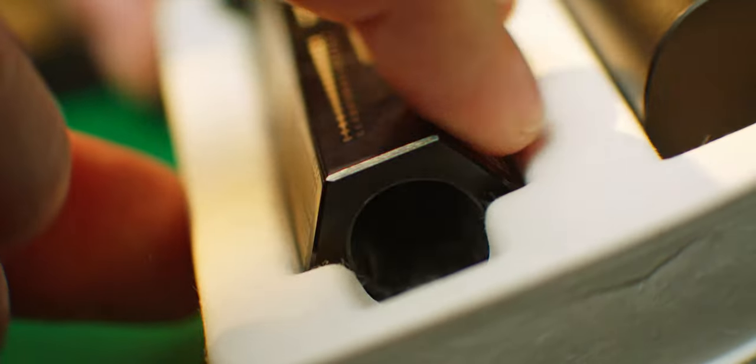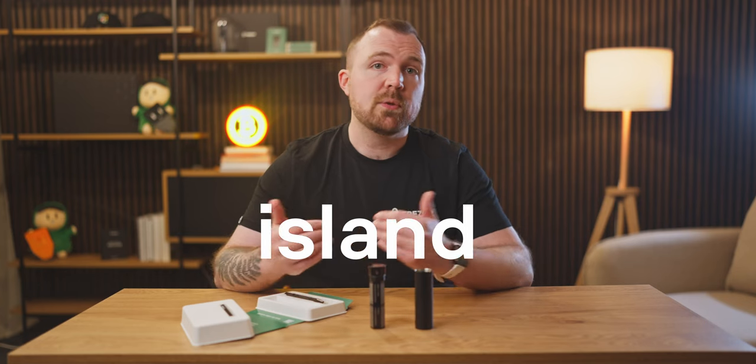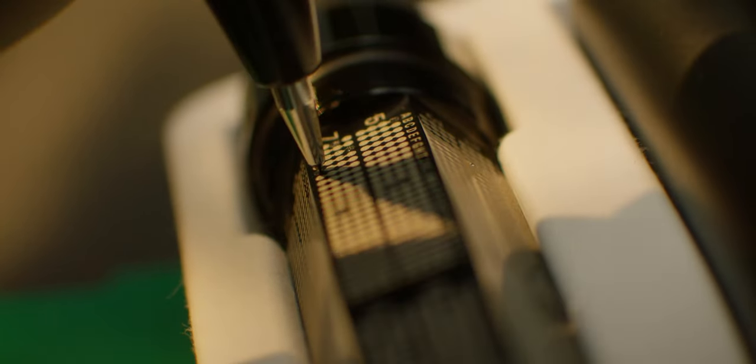We've designed the packaging so that the box holds the device chamber for added stability during the punching process. The device itself shows the alphabet with a series of four rows each. So as an example, if the first word of my backup was 'island,' I would use the pre-marking pen on the letters I, S, L, and A — one letter for each row. Then I would follow with the punching tool, permanently etching the letters into the device.